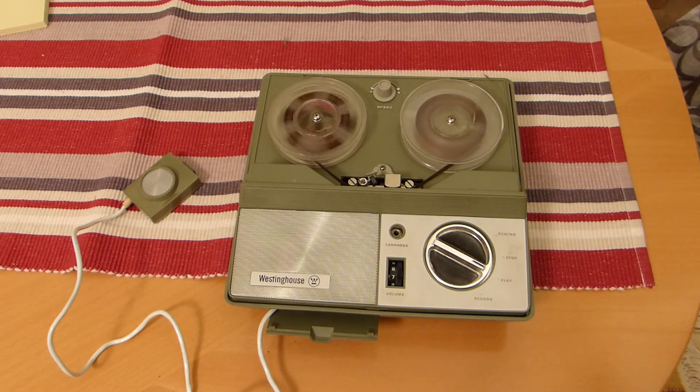Hello YouTube, I am a Westinghouse TMR-AT40A reel-to-reel dictating machine.